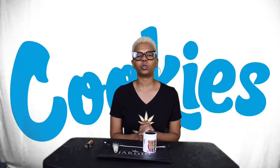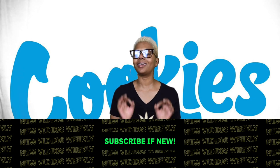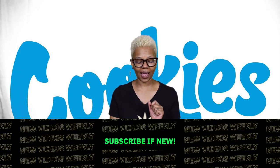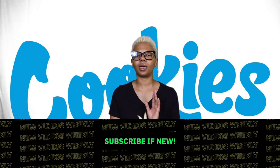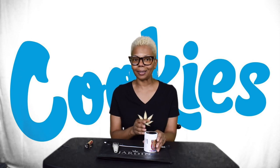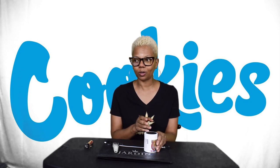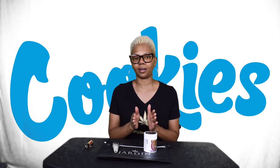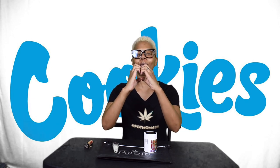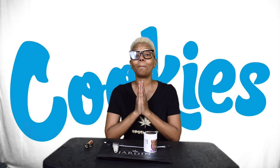What's up pot peeps, it's your girl Pot Mom 420 and I am back with another strain review! This week I am so excited because as long as I've been in Las Vegas — like a year and a half, close to two — I can't seem to get my hands on it or it's not in stock when it comes in. This particular strand — this is the biggest 'I love you' to Viva La Buds.